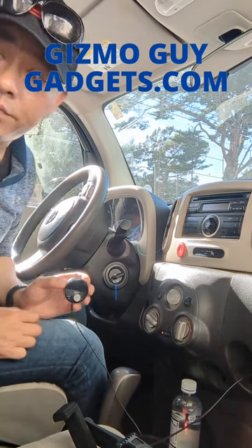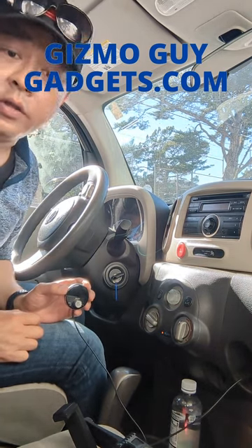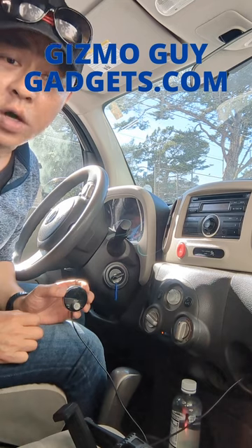Get this gadget from GizmoGuyGadgets.com. This is Wesley the Gizmo Guy — thank you for watching.